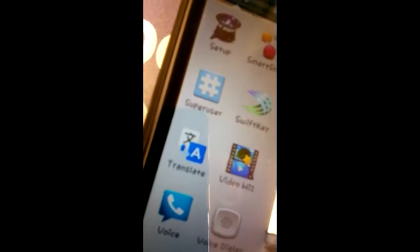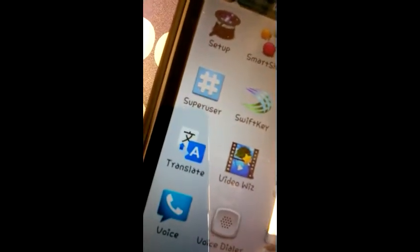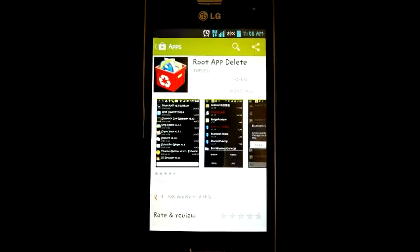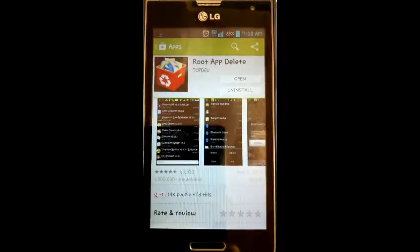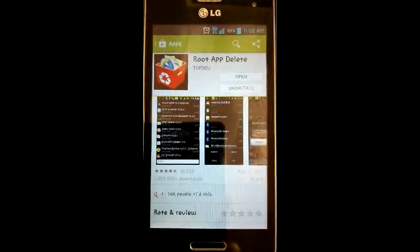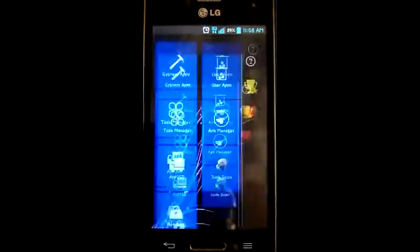If your phone is successfully rooted you will see a Superuser icon in your app drawer. This is the application I used to move applications to the SD card — Root App Delete, which you can find in the Google Play Store.